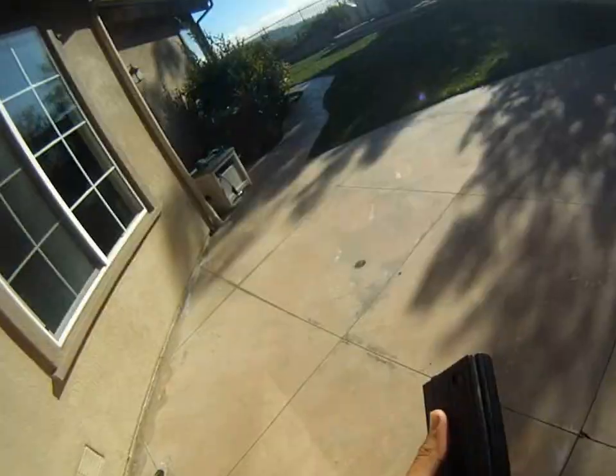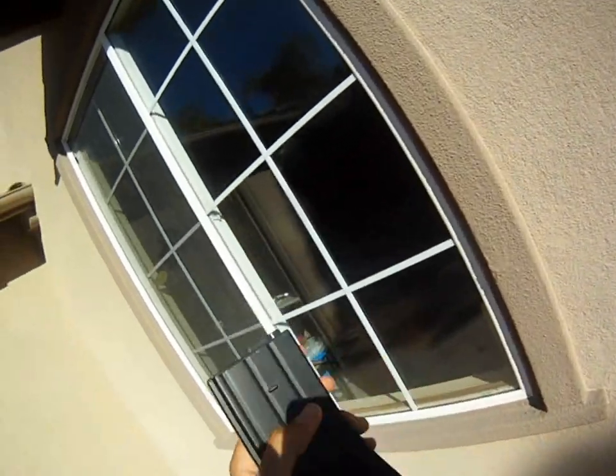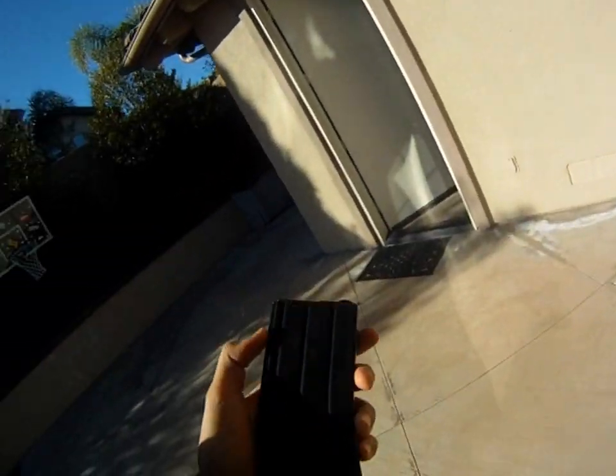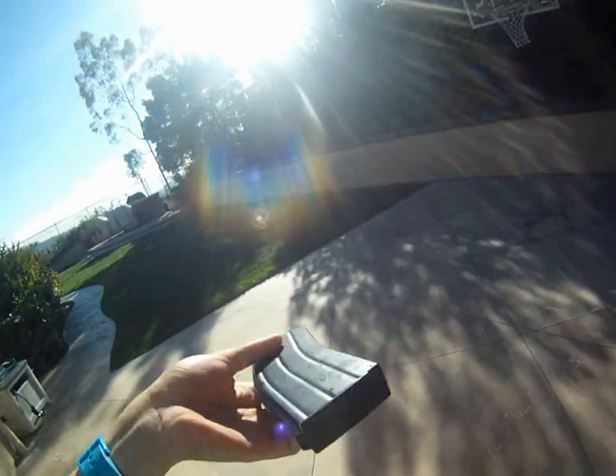This is a stress test of the Matrix 360 round flash mag. I'm pretty much getting rid of this for a lot of reasons.